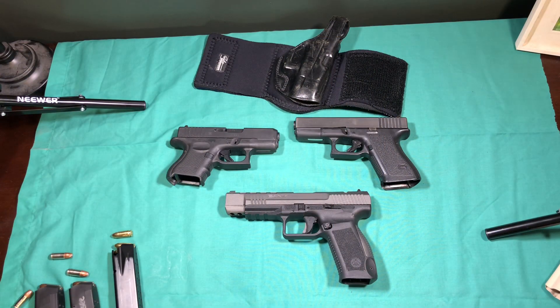Hey guys, it's Sergeant Josh. Welcome to the Well-Rounded Warrior, and thanks for watching. Today on the table you'll quickly notice that one of these is not like the other, but it's not for the reason that you might think. Going back to the title of the video: why you can't holster your Glock 26 in your Glock 19 holster.